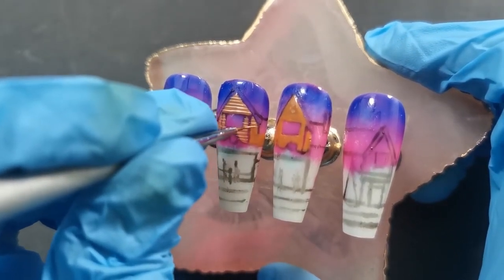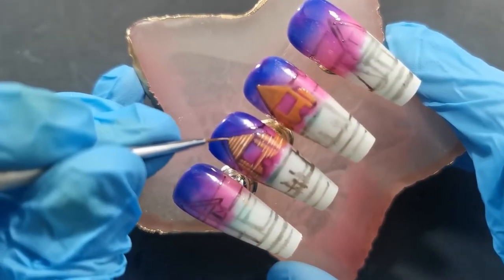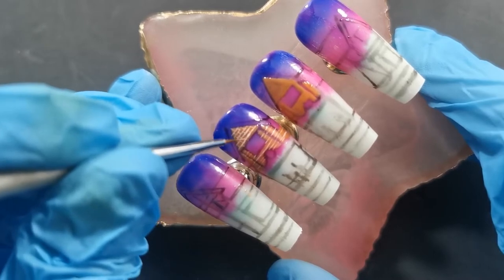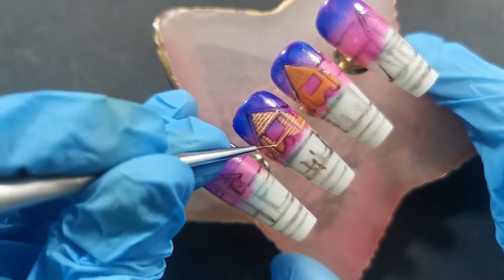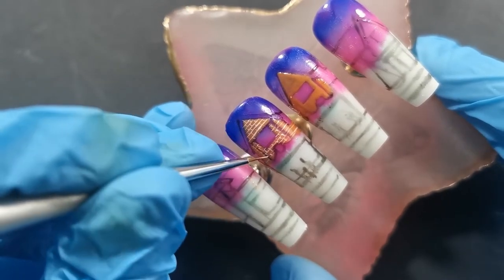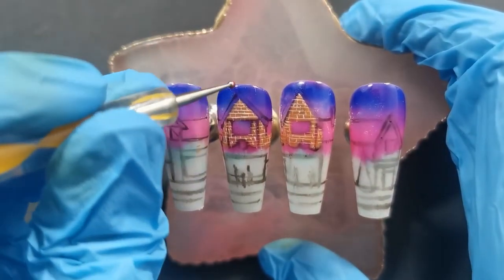I like to turn the nail slightly sideways so you can get it straight. You can turn it to the side and then do the lines in the other direction. Obviously if you're doing this on an actual client it might be an awkward angle, so be mindful of how you're turning your client's hands and that you're not hurting them. Whatever works best to make the nails look better, but always be mindful of what position you're putting them in — this isn't a game of Twister.